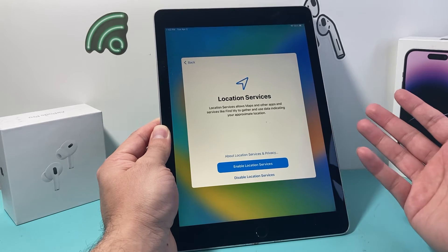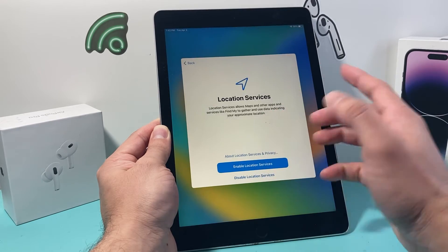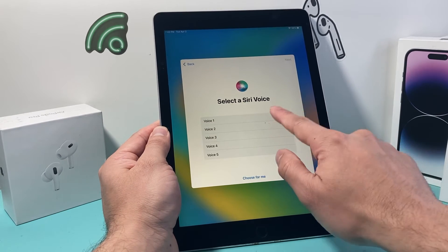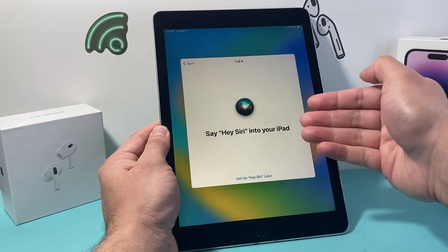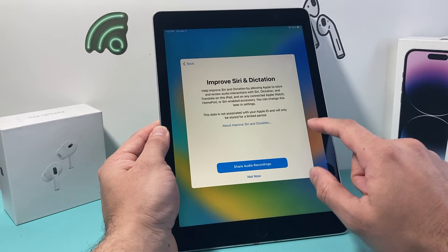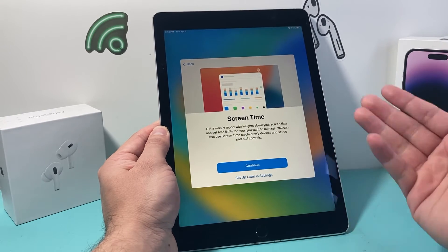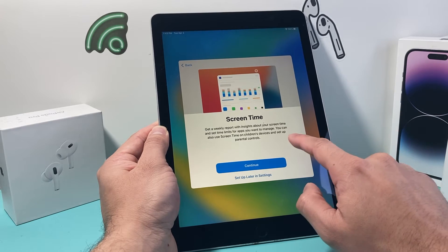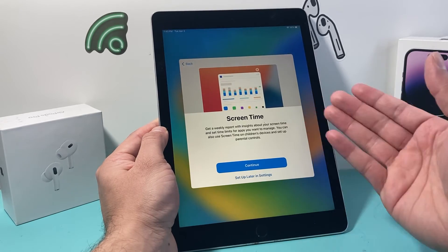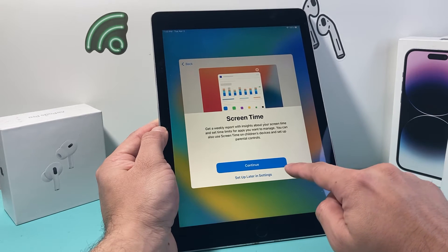For Location Services, if you want to use it for apps that require your GPS location, enable it, or you can disable it and come back to turn it on later. For Siri, if you want to use the voice assistant, select a voice and say the five commands presented on your screen, or set it up later in settings. Screen Time gives you a weekly report of how much time you're spending on the device, and if this is a child's iPad, you can set a passcode or screen lock to limit usage.